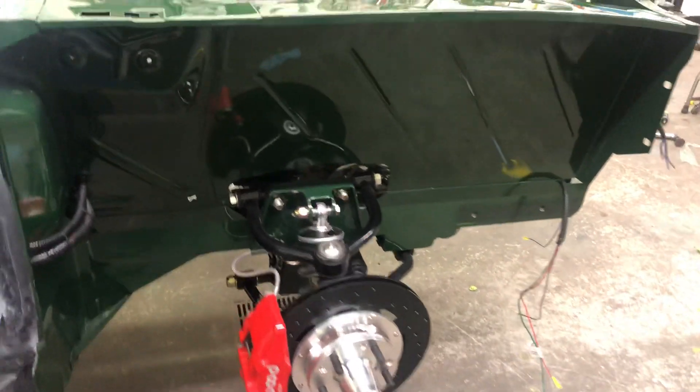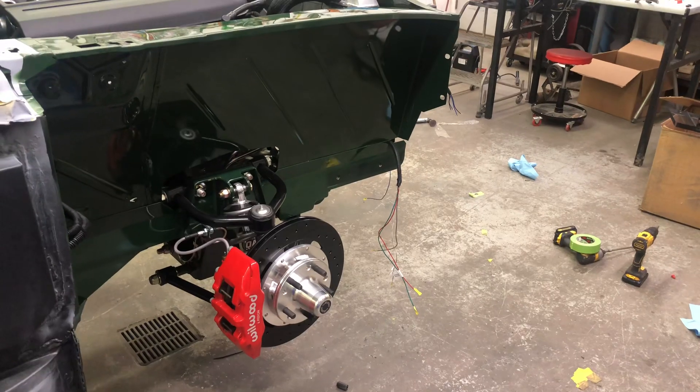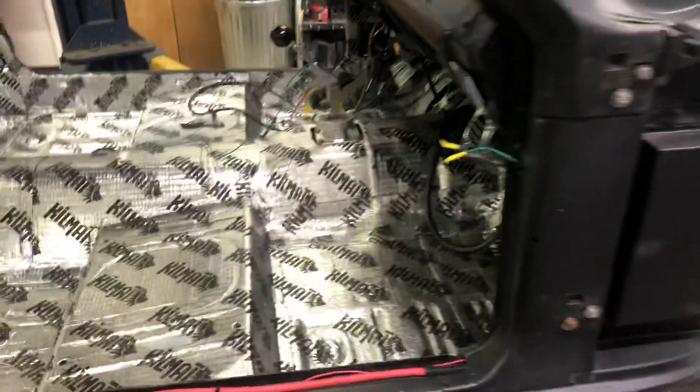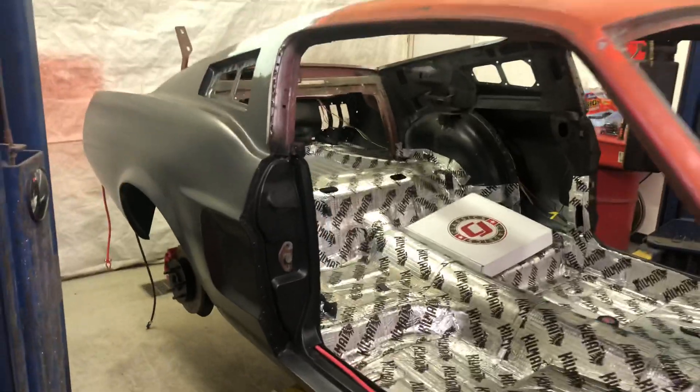Hopefully by the end of the weekend I'll have the wiring completely finished, and on Monday — as long as the industrial hose shop up the road is open — I'll get those lines crimped, and then the air conditioning system will be ready to be charged and I can start tearing into bodywork. Thanks for watching.